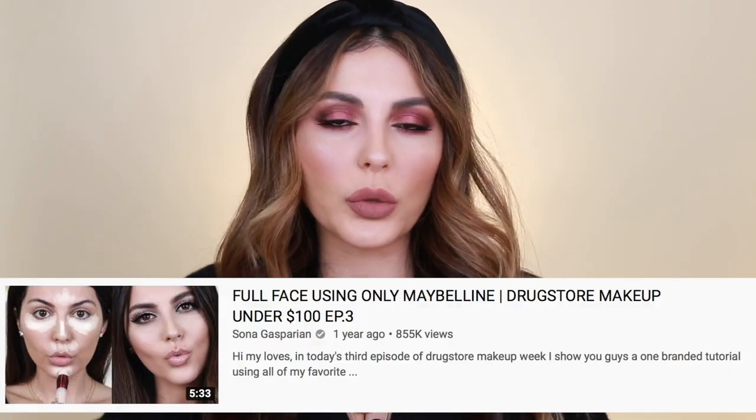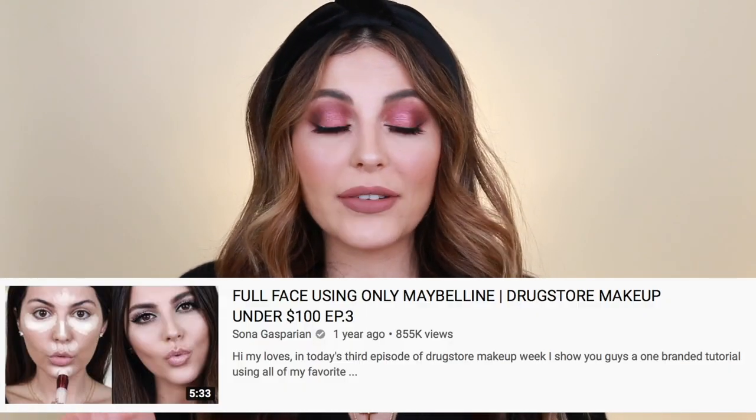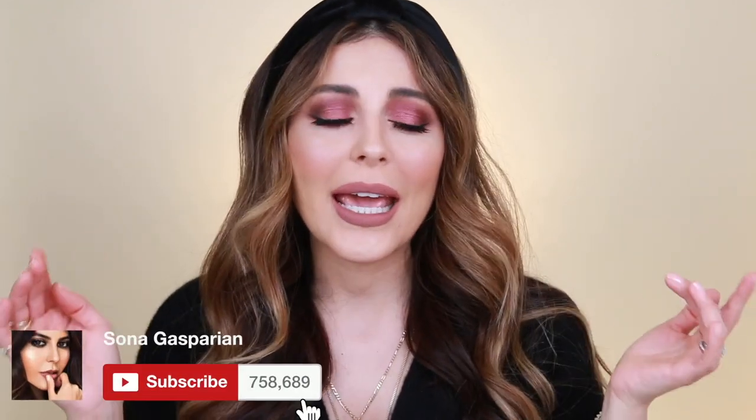The last full face video I did was with Maybelline and you guys seemed to really love it — I'll link that below. That was during my drugstore week, and I've kind of been missing those videos. If you guys want to see more, let me know — it's a lot of work but I'll do it. Anyway, there are a ton of e.l.f. products in front of me. I did this look using all of it, so without further ado let's get started. Don't forget to subscribe and hit the notification bell so you're notified when I upload.